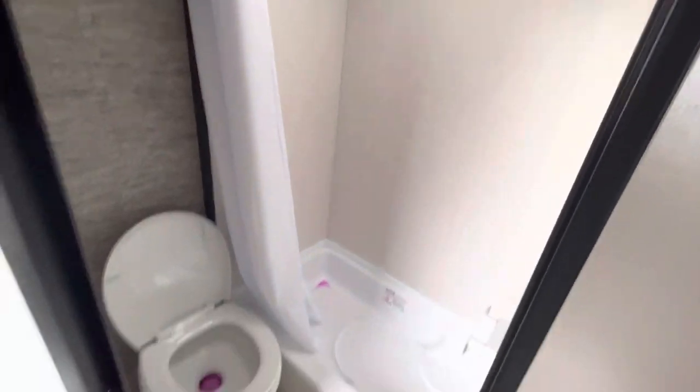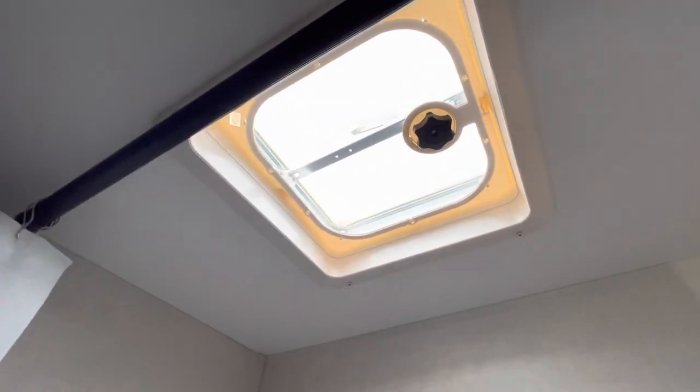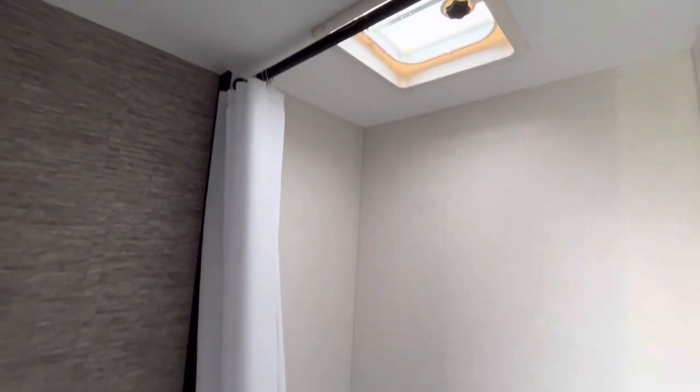Heading into your bathroom, you have a toilet and a shower — so it is not a wet bath, for being 2,200 pounds that's impressive. You do have a little vent up top.